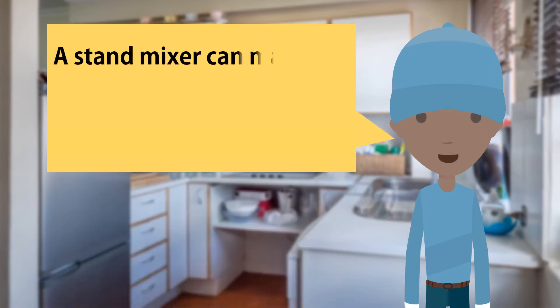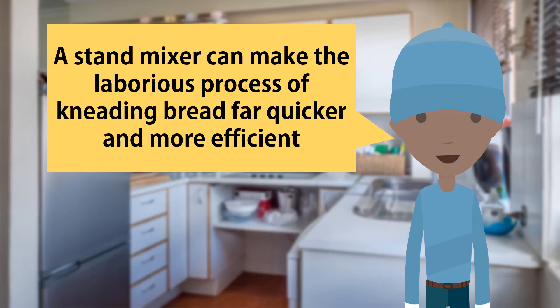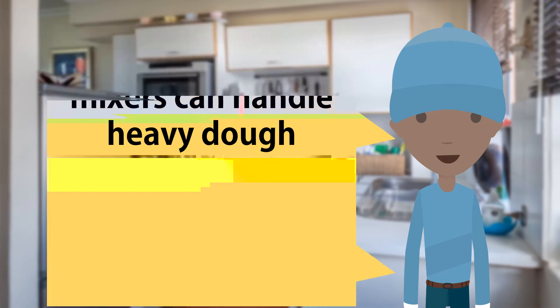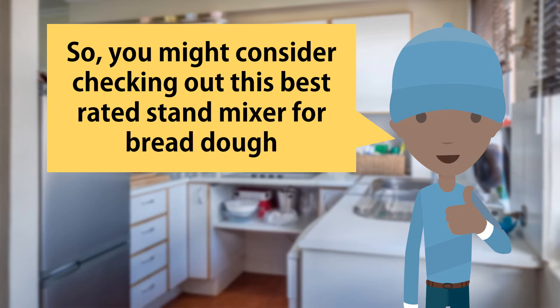A stand mixer can make the laborious process of kneading bread far quicker and more efficient. But not all stand mixers can handle heavy dough, so you might consider checking out this best-rated stand mixer for bread dough.